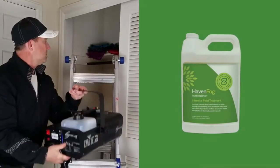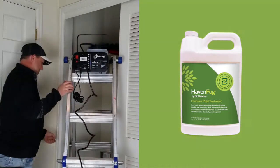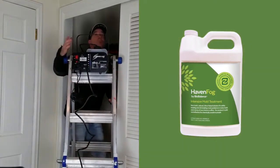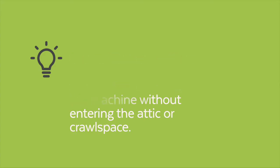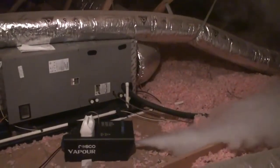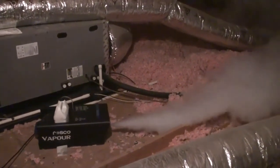Once the vents have been sealed, fill your fog machine with a BioBalance fogging solution and place the fog machine in the attic or crawlspace. It is recommended that an extension cord be plugged into an outlet within the home and then to the fog machine. This will allow you to unplug the fog machine when done without having to enter the fogged area. Turn on the fog machine and allow it to heat up, then begin fogging.